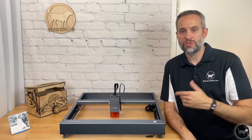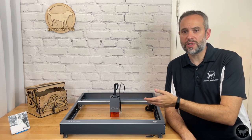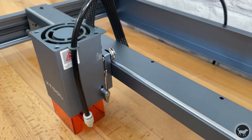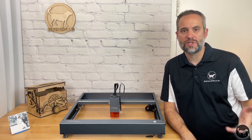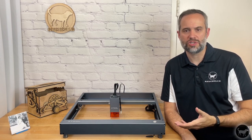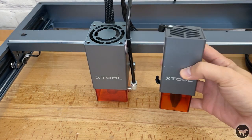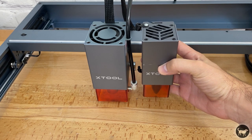The frame of the D1 Pro, just like the original version, is all metal. It still has the steel wheels that run on both the X and Y axis. It pretty much seems to be an identical frame to the original and has the same footprint. There are however three different options for this machine, which also slightly affects the work area. The D1 Pro comes in a 5, 10, and 20 watt version. The 20 watt version that I have is quite a bit larger than the old 10 watt, and that also affects the work area.